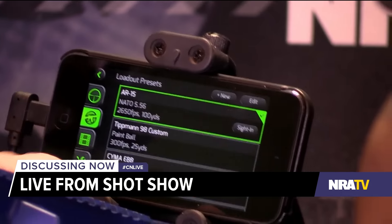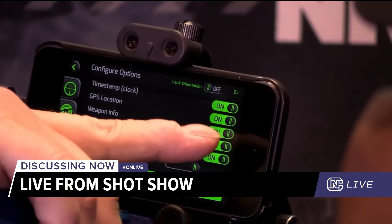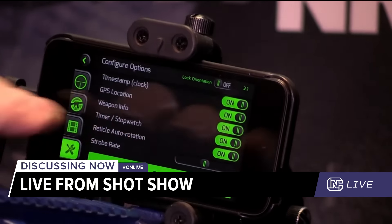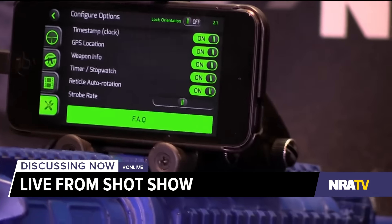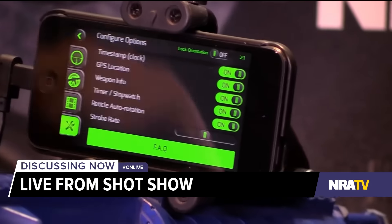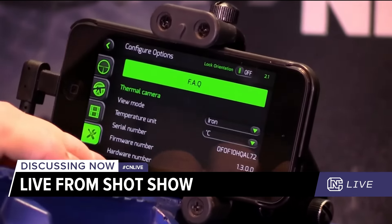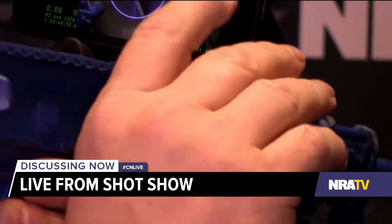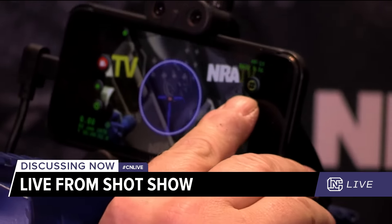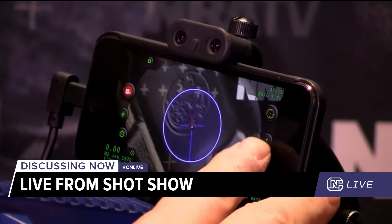There's also a library — this button is a library of videos. This button is for settings, where you can change which items show on the screen. Maybe you don't want your shot clock or your satellite position showing — you can turn that stuff on and off. There are also thermal settings that allow you to change color and similar options. And back on the main screen, we have the ability to zoom in up to 5x and zoom back out to 1x.